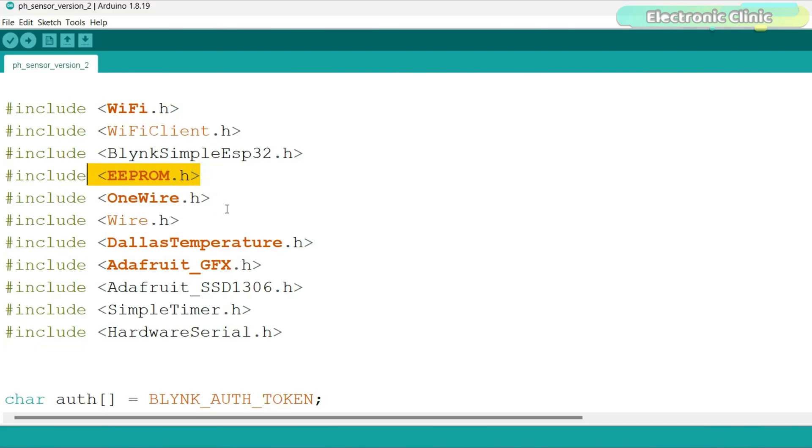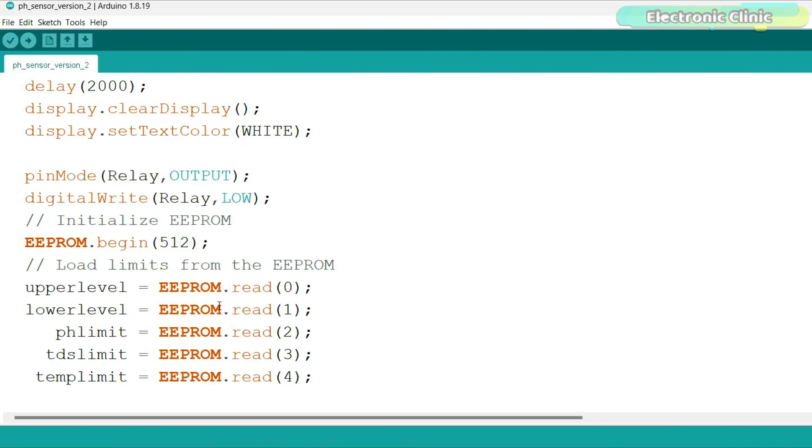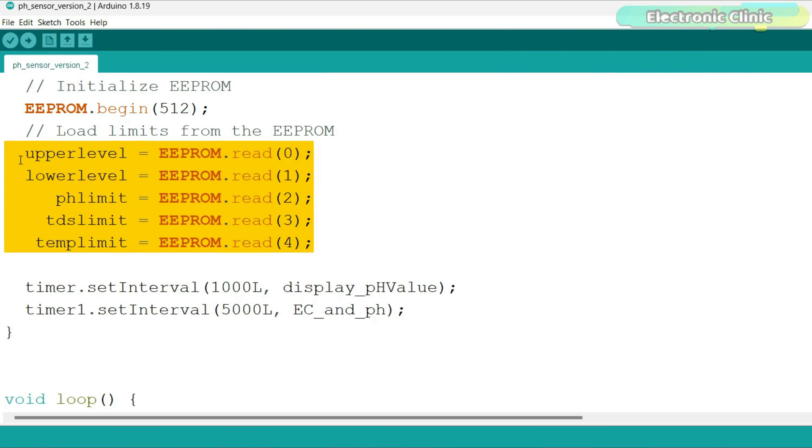I added the EEPROM library. Next, I defined some variables for the limits. Inside the setup function, I use EEPROM.begin. Then I added code to read values from specific addresses in the EEPROM and assign them to different variables. These addresses will store the values sent from the Blynk application. The purpose of these instructions is to ensure that when the controller restarts, it reads the stored values from the EEPROM.